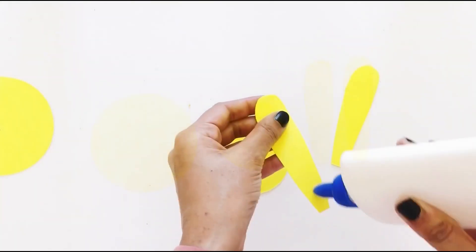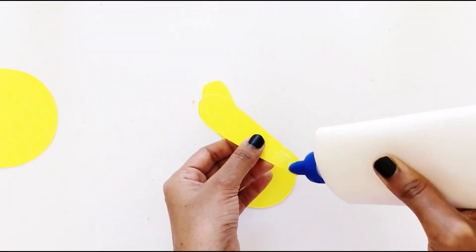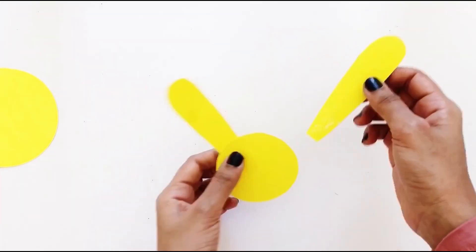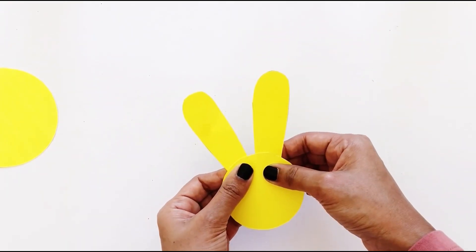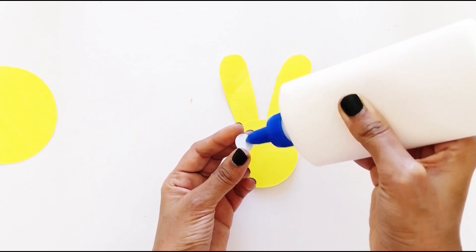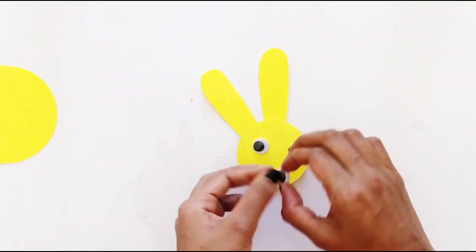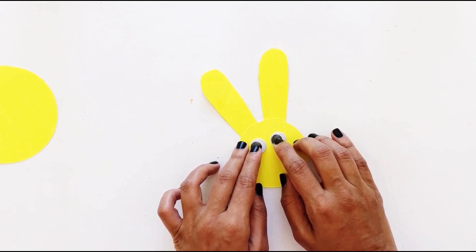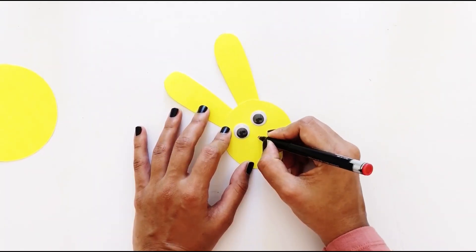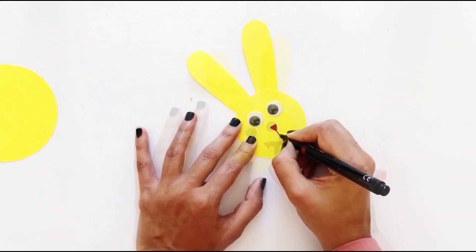Next, glue the base of the ears behind the smaller circle to form the bunny head. Then, glue two googly eyes. And, draw a red nose and black mouth using markers.